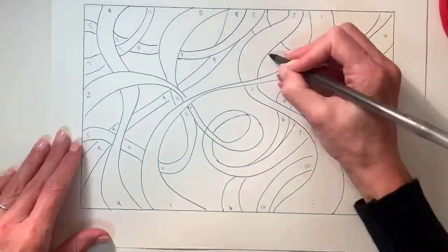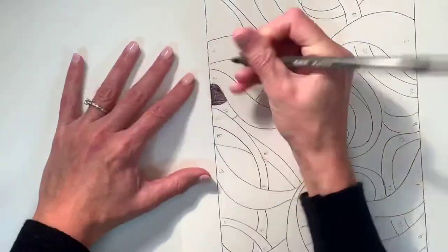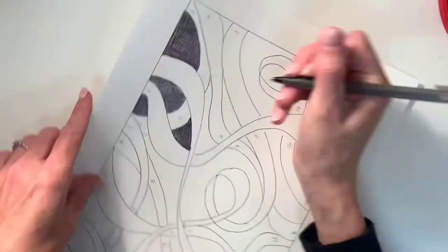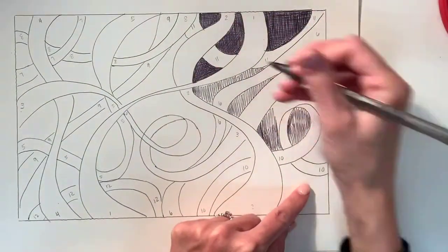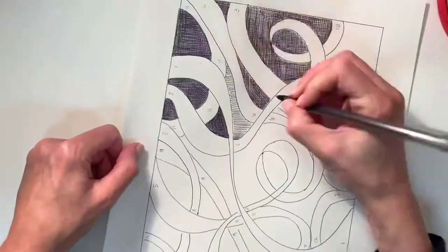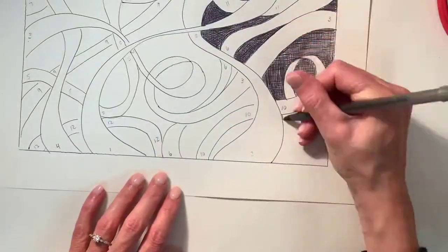Make sure you number them as you go, and they go under the previous one. You can start with number one and then continue to add your stripes of ribbons that go underneath. I numbered a lot of spots on mine, as you can see, but make sure you number them with a pencil.